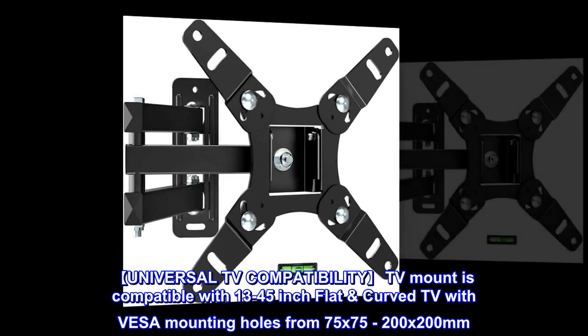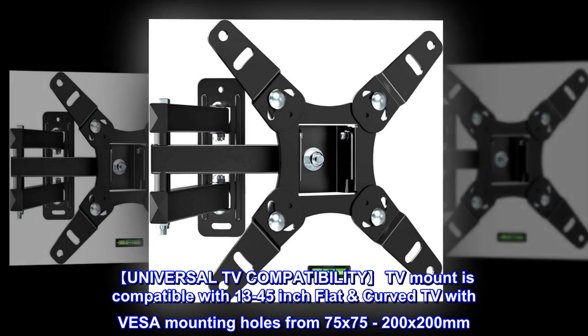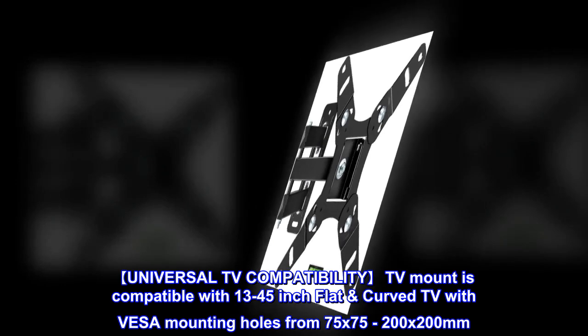Universal TV compatibility. This TV mount is compatible with 13 to 45-inch flat and curved TVs with VESA mounting holes from 75x75 to 200x200 millimeters.